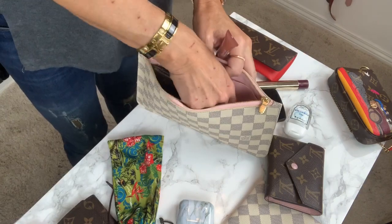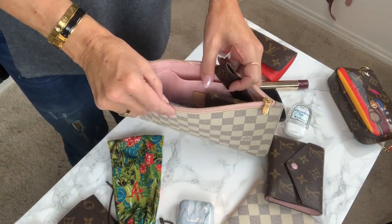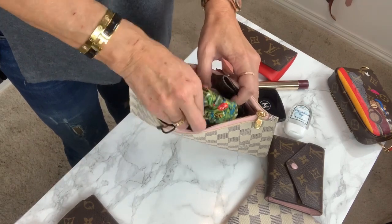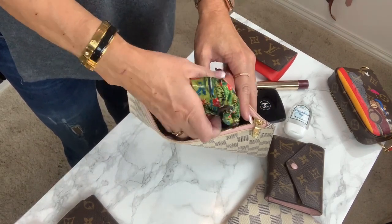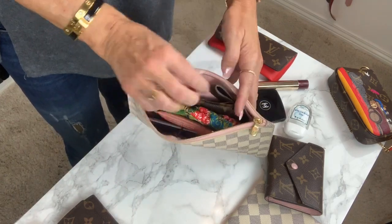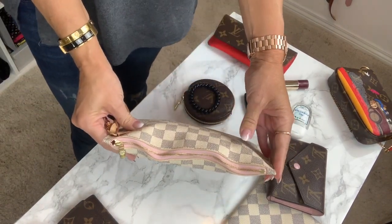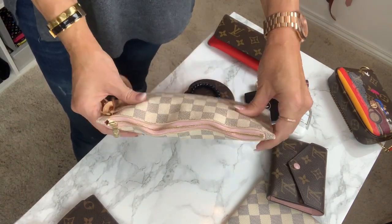Let's reorganize a little bit — put this one there, and I could put this one back again. The sunnies are here on top, and it's closed. As you can see, the zipper will be like an S.